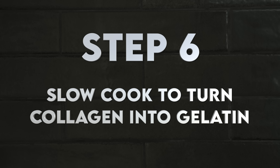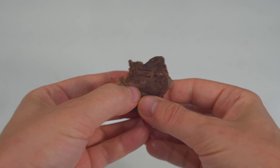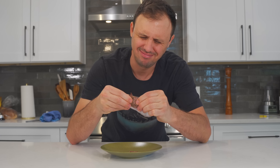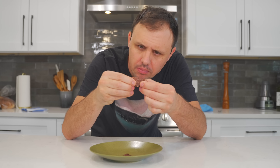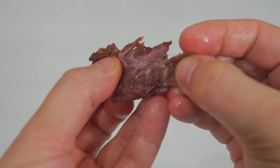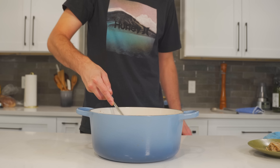Step six is easy — go read a book, watch some Netflix, and let that collagen break down into gelatin. At one hour the meat is very tough and chewy — this is honestly when it's at its absolute worst. At one and a half hours it's slightly more tender but still chewy. After two hours it's ever so slightly more tender but still a little chewy. At two and a half hours you can really feel the collagen starting to break down. Three hours in and the meat is officially braised — falling apart like butter. Depending on the size of your beef pieces, you may need a little more or less time.